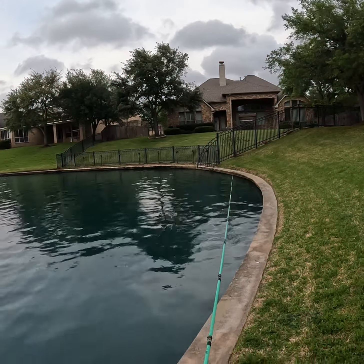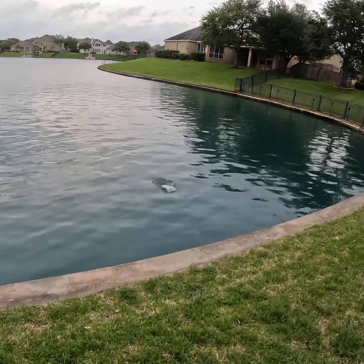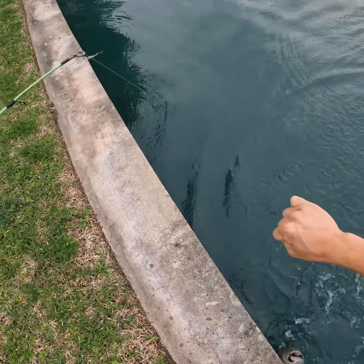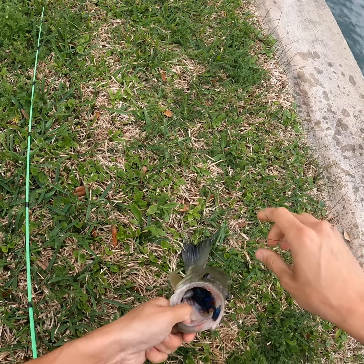It's going to fall right there — bass number two! It fell underneath the fence. This is not too bad of a bass — not as big as the other one, but I'll take it either way. That's bass number two, I got him pretty good right here.